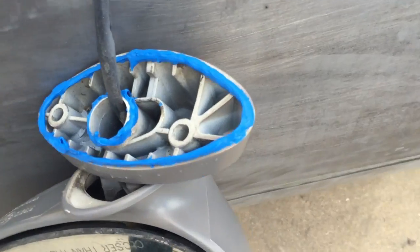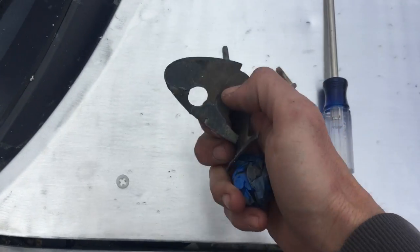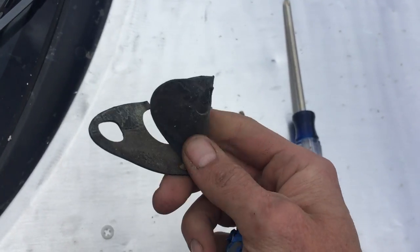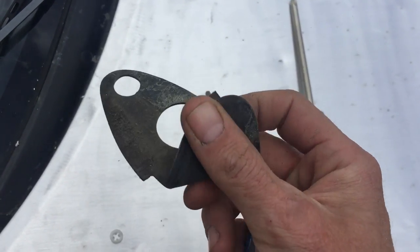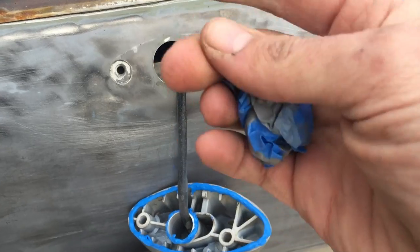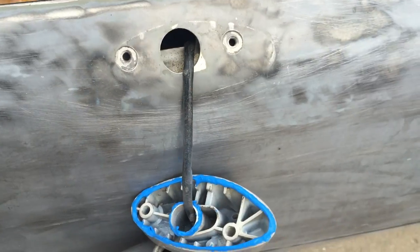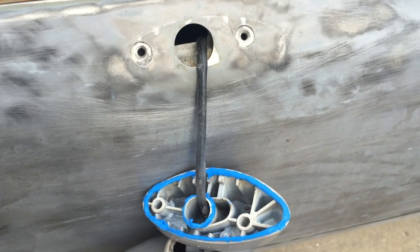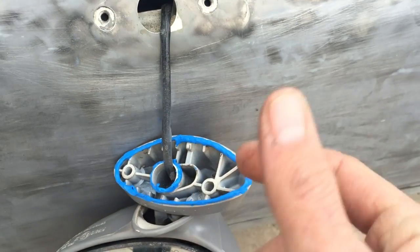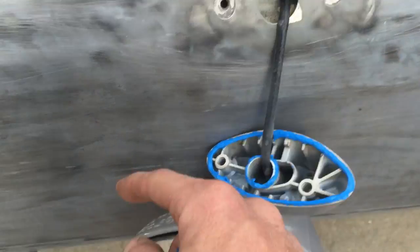So if your Miata mirrors are flopping all around, you have to get a new gasket to go between here. It's literally thinner than a bicycle inner tube — it's so crap. And you have to pull the door panel if you have electric mirrors, because you can't get this cable out far enough to unclip it and pull this off to put the cable through the new gasket. So if you buy the new gaskets and get them on there, you're gonna run into the same problem. It's just a thin little piece of rubber and they're gonna vibrate to the point where the gasket fails.